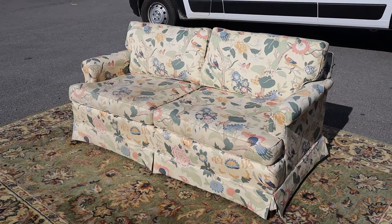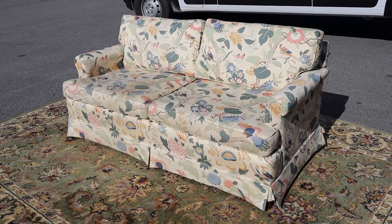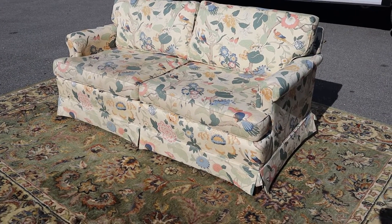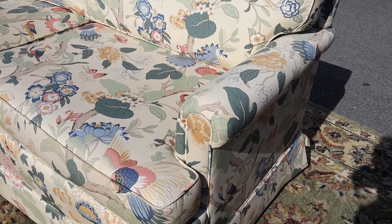I'm affectionately calling this the bird and butterfly couch. This one's by Ethan Allen, so it's a good quality, well-constructed couch or sofa.